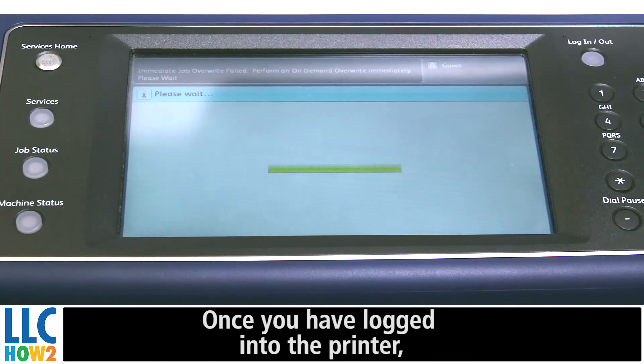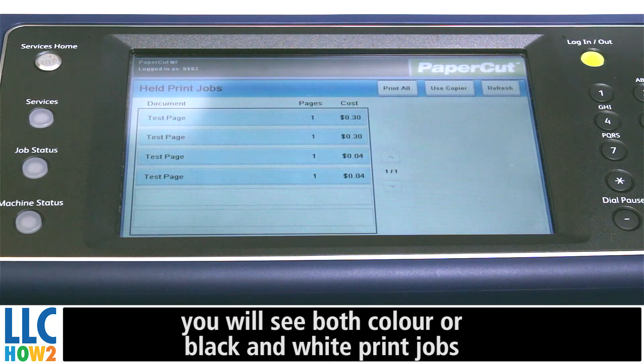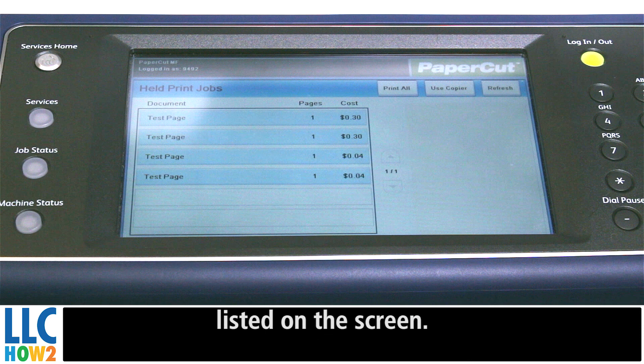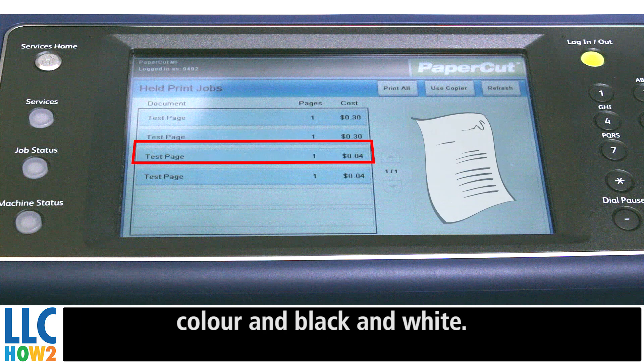Once you have logged into the printer, you will see both color and black and white print jobs listed on the screen. Please note, all printers are able to print both in color and black and white.